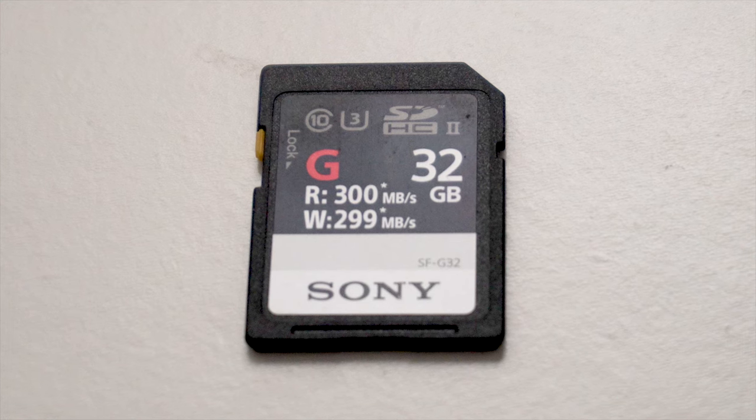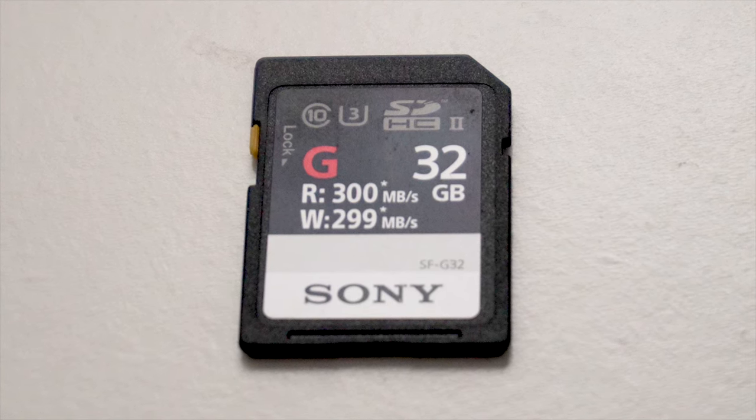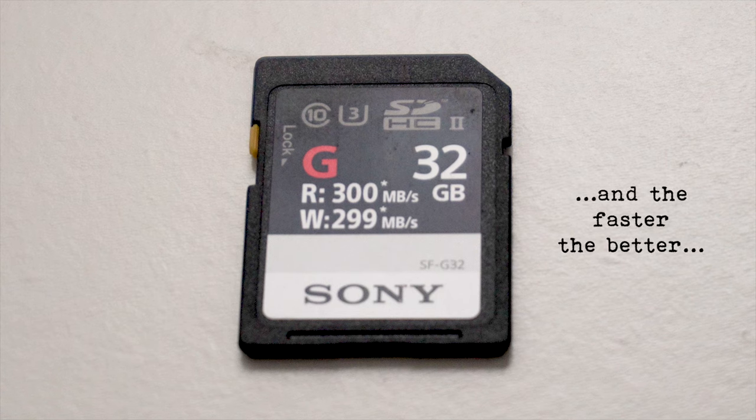So if you do have a camera like the a7 III and you want to create time-lapses in quite a warm environment, I'd suggest getting SD cards with a minimum write speed of around 100 to 150 megabytes per second. Because if the cards you own have a write speed close to the data creation rate — the amount of megabytes being produced by your camera per second — as your camera heats up, you might notice it takes longer to unload the buffer, or if you're shooting a time-lapse, it might stop or the buffer will start to fill up.